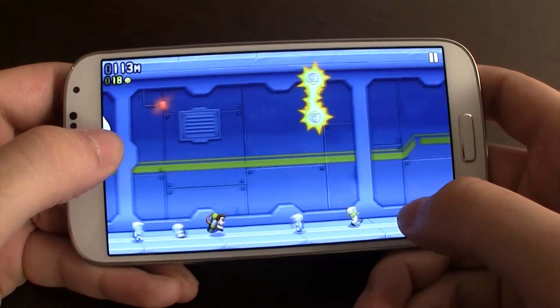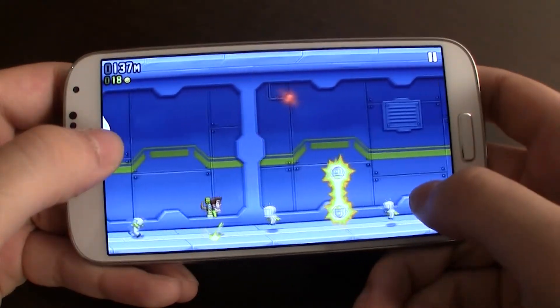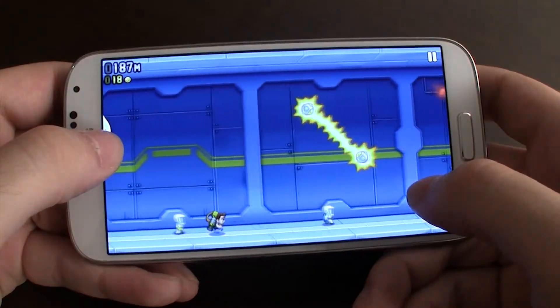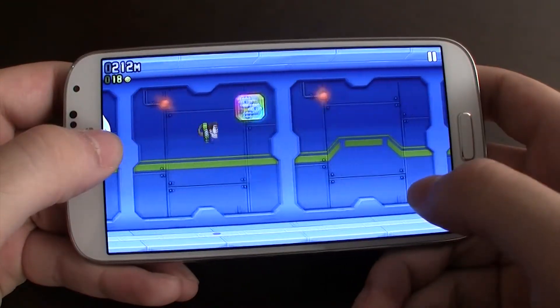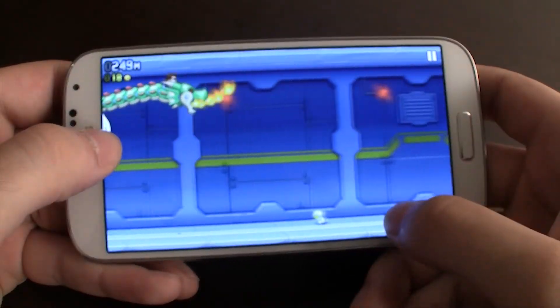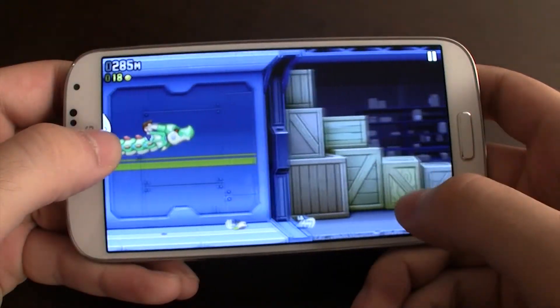Outro aspecto negativo desta construção foi o aquecimento do S4. Quando o utilizámos por vários minutos seguidos, com uma utilização relativamente pesada — jogos, navegação web ou qualquer outra aplicação que consuma recursos acima da média — o S4 aqueceu muito na parte traseira. Mesmo muito.